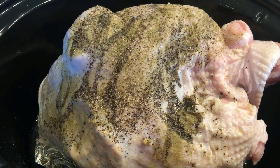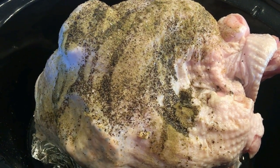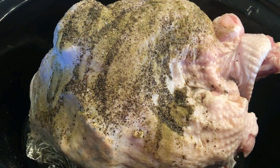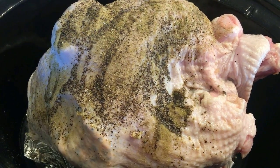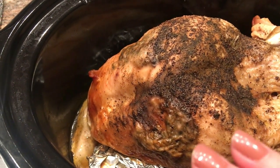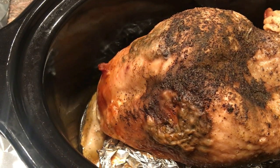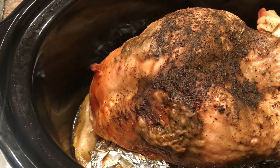This is going to be the best turkey breast for turkey sandwiches you can imagine. And the stock — I love to save it for when I make a big turkey, because then I can make turkey gravy out of it and have it defatted ahead of time. It's been four, four and a half hours on high. I'm going to go ahead and get the turkey breast out, put it on some foil, wrap it up, put it in the refrigerator, chill it overnight, and then slice it for sandwiches.